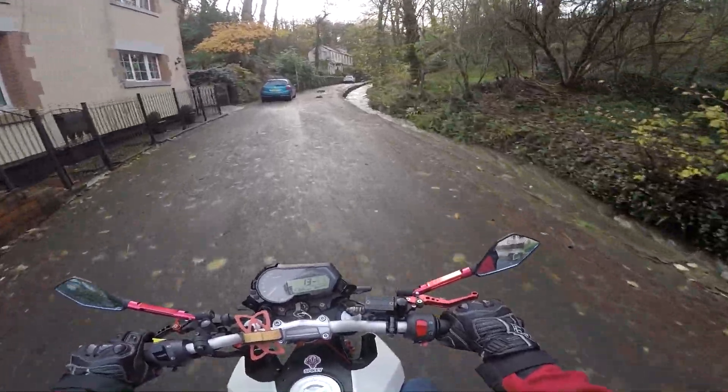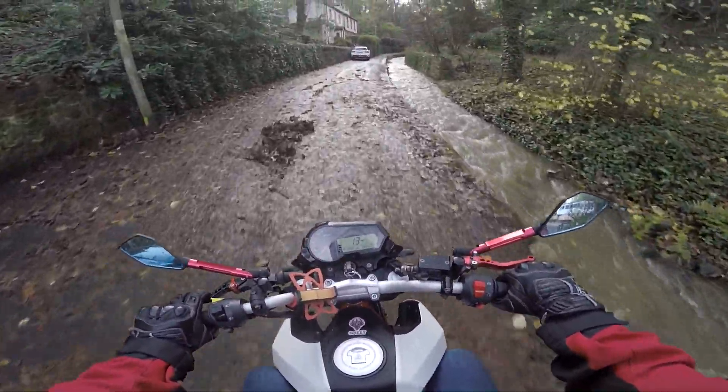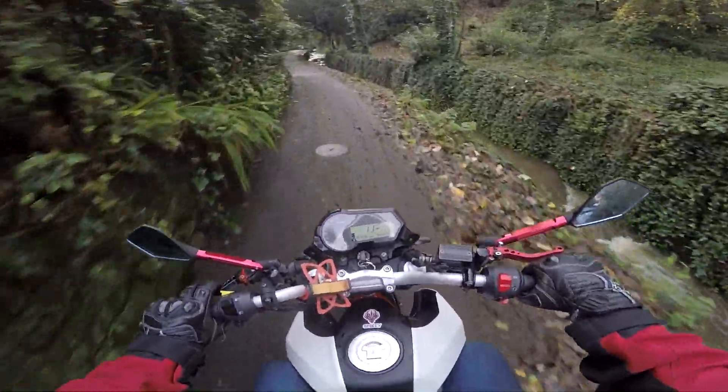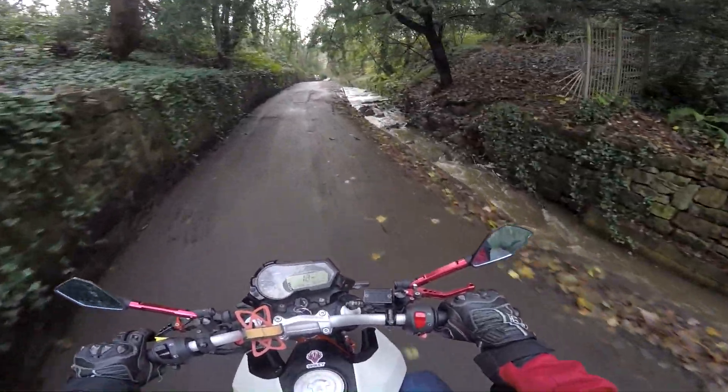If you want something that's going to be fun to ride and very, very easy to ride, then definitely the Benelli TNT 125 is a good choice. Of course, there are better bikes out there on the market — I'm not going to lie — but this is a great little bike to start off with.